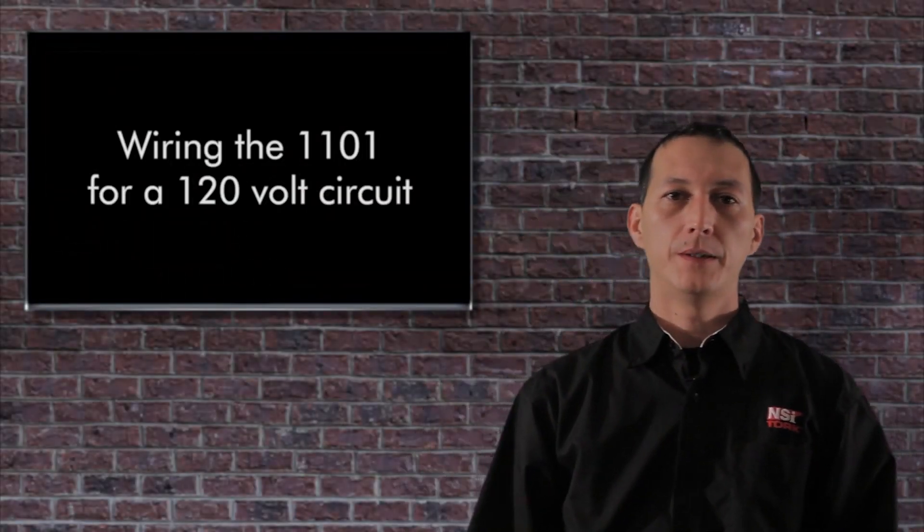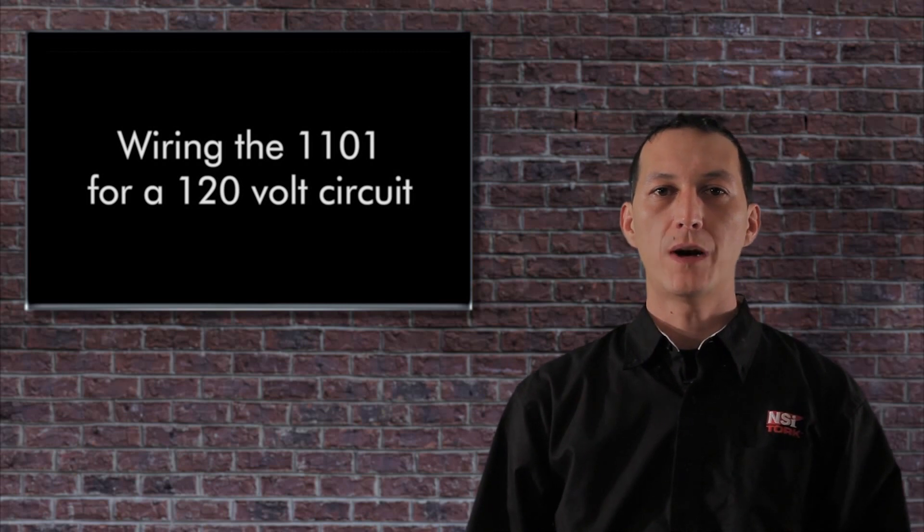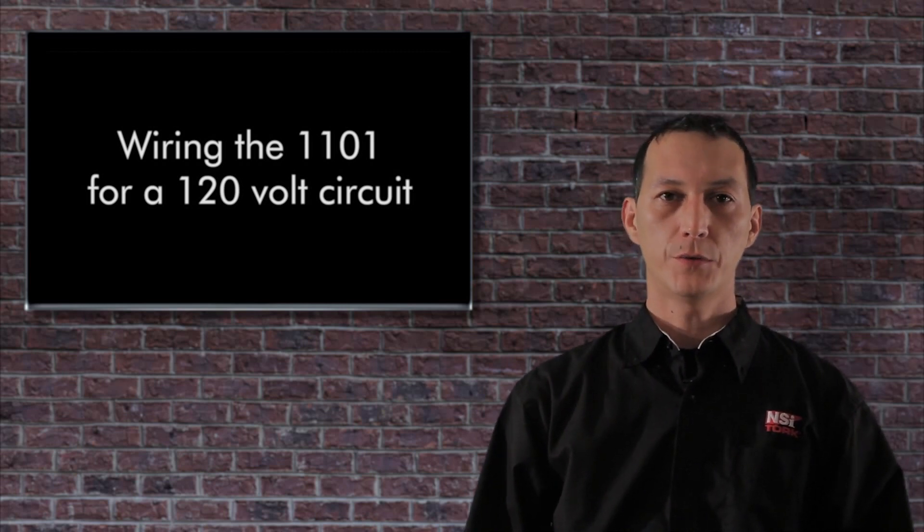Hey guys, welcome back to Torque Tech. In this video we're going to wire an 1101 for a 120 volt circuit.